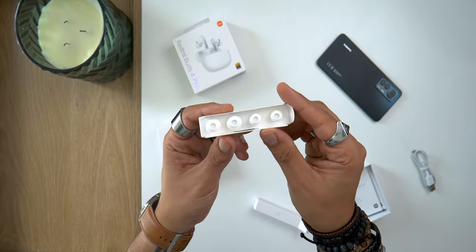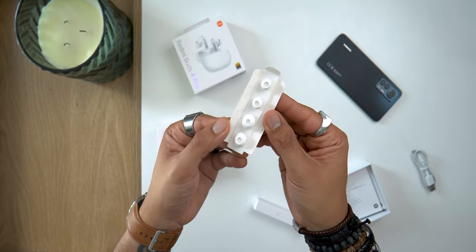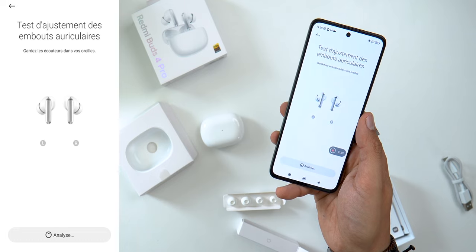In my case I kept the ones that are set by default. And in the app, you can do an audio test to see if they are well adapted or if they need to be changed to a larger or smaller size.